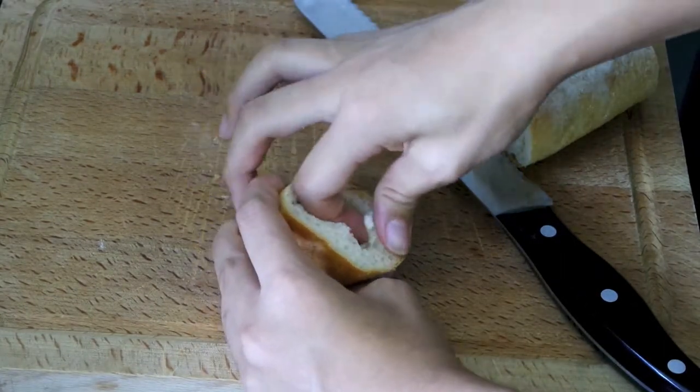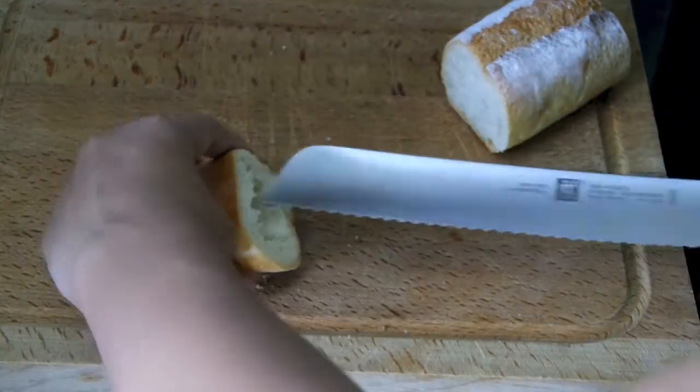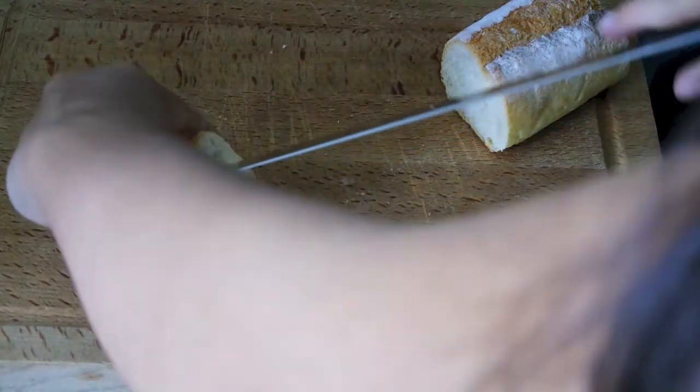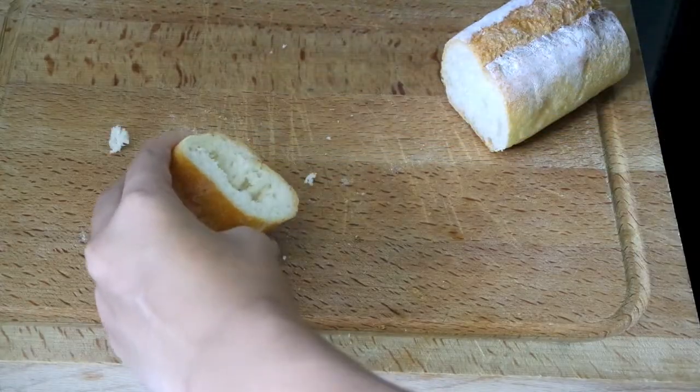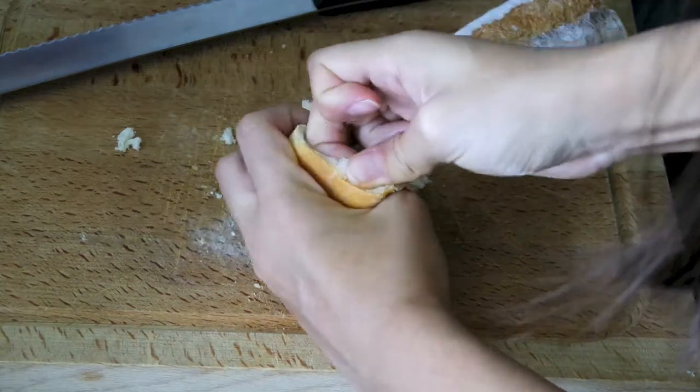I had to use my fingers to get the bread out, and at one point I used the knife, which is really dangerous — I got really frustrated. But in the end it worked out and I got the majority of everything out of the bread.